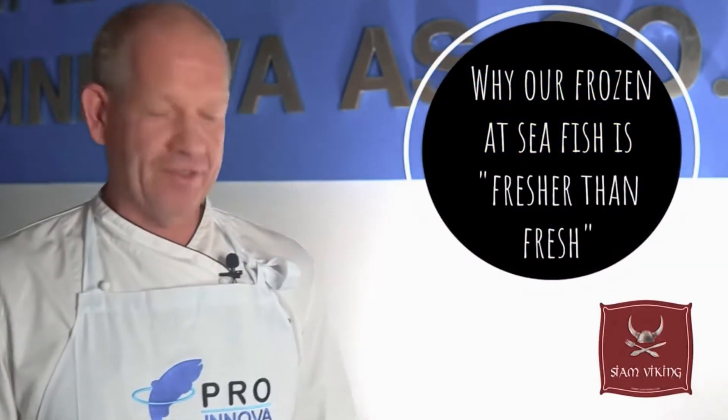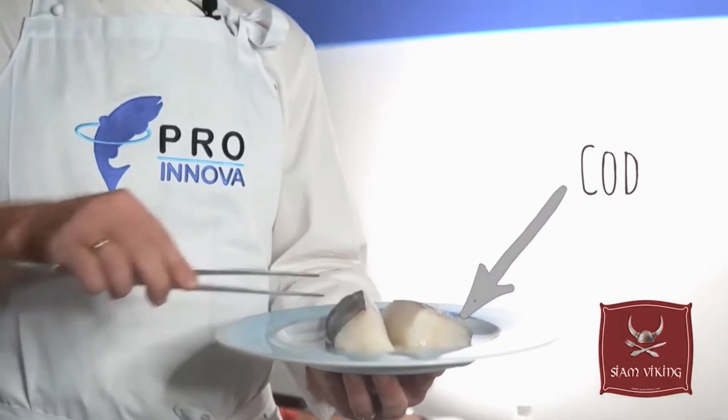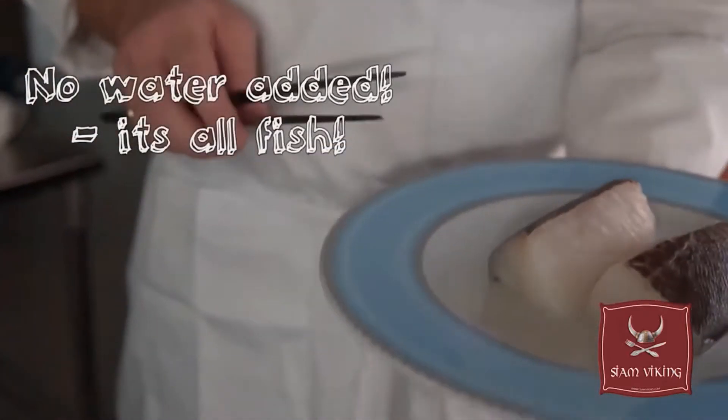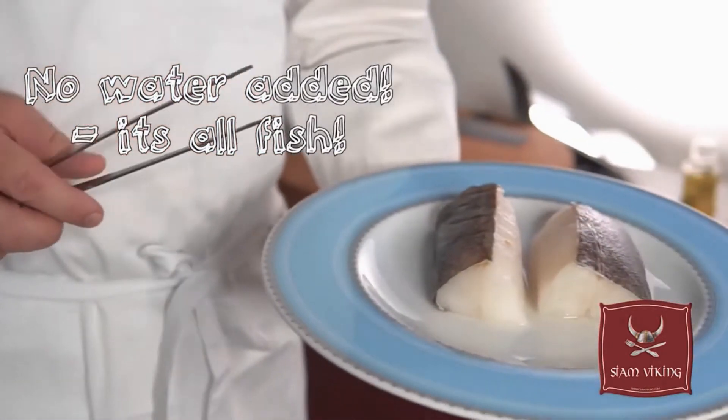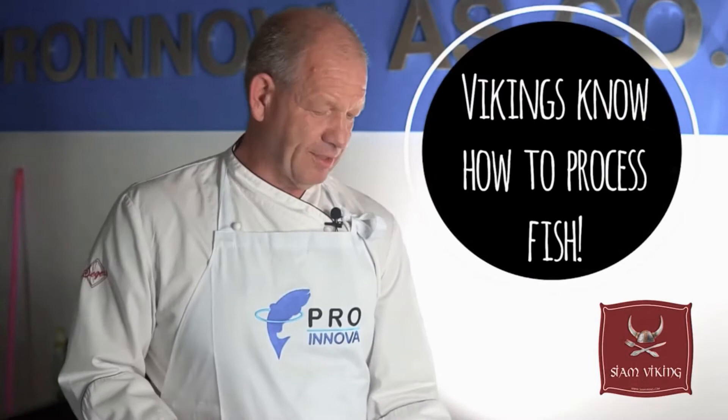Here we have two cod loins, 160-180 gram with skin, and we have defrosted it here on the plate in room temperature. You can see here how little water you have on the plate, and that's also because of the way we process it very carefully and the way it's frozen.